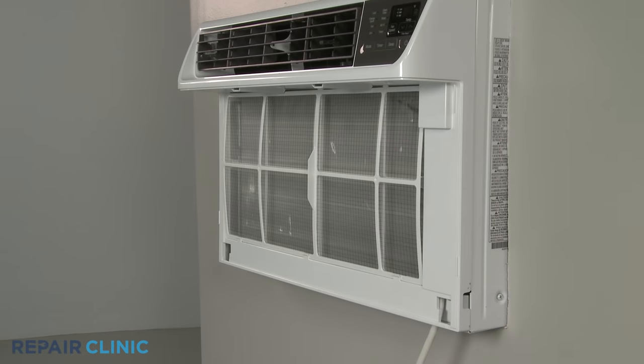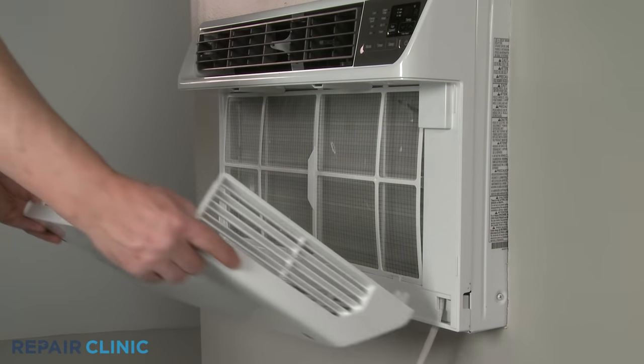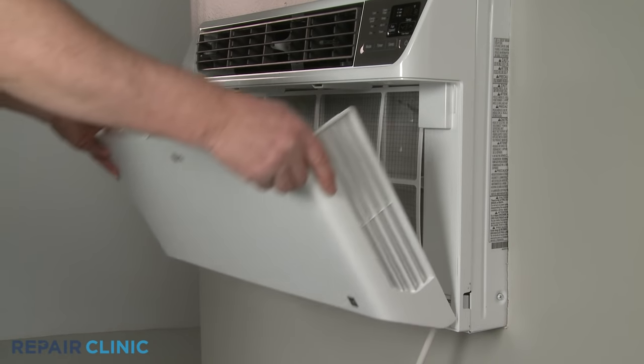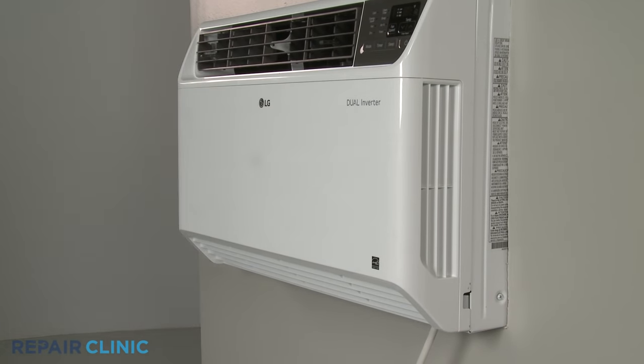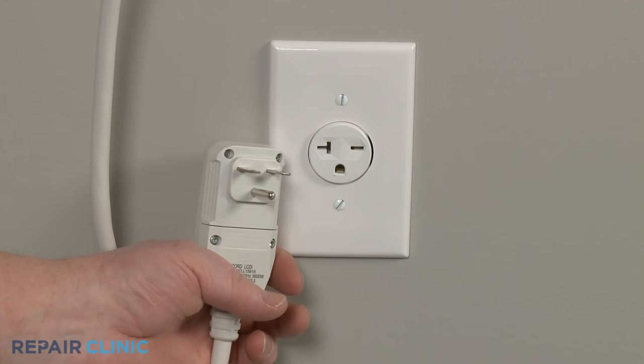Align the inlet cover hinge tabs with the slots in the grille assembly, then snap the top portion of the cover into position. Plug the power cord back in, and the air conditioner should be ready for use.